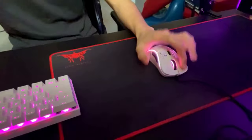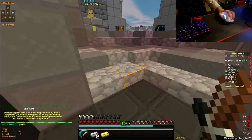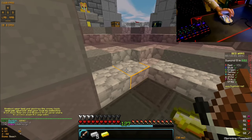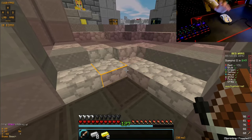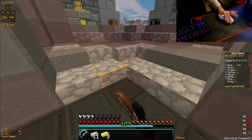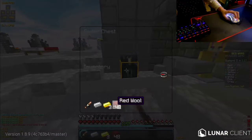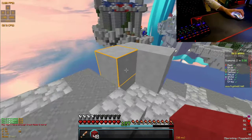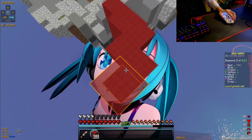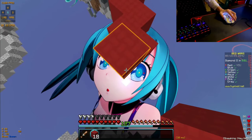Now I'm going to hop into Bedwars while butterfly clicking — hopefully I'll win. One more very important thing: whenever you're using a clicking method or just playing in general, you never want to tense your hand too much. Finger-locking happens when you tense your muscles or your hand. Whether you're jitter clicking, butterfly clicking, or drag clicking, I highly recommend doing it as lightly as possible.